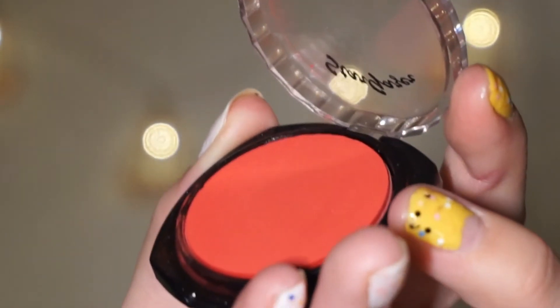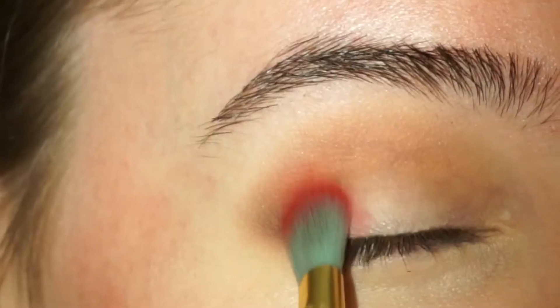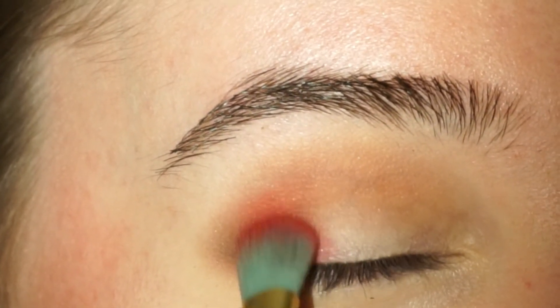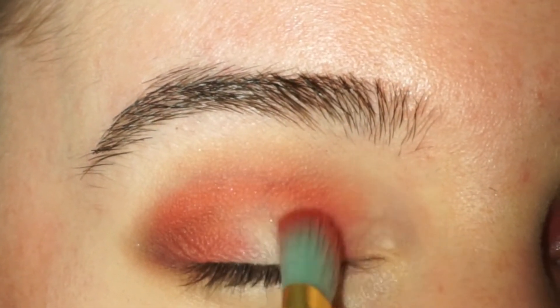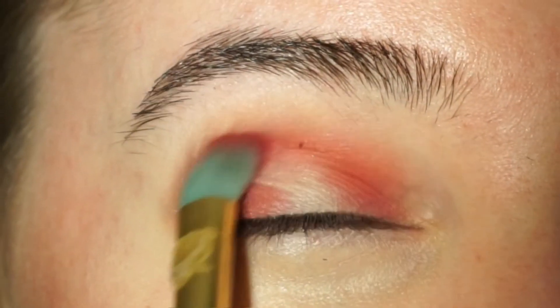Then I'm going in with this bright red color from Stargazer. I'm going to apply this with a blending brush in the outer corner and the inner corners of my eyes. I'm not going to be placing this on the center of the eyelid because I'm going to be placing a brighter color there. So I'm just blending around the center of the eyelid.